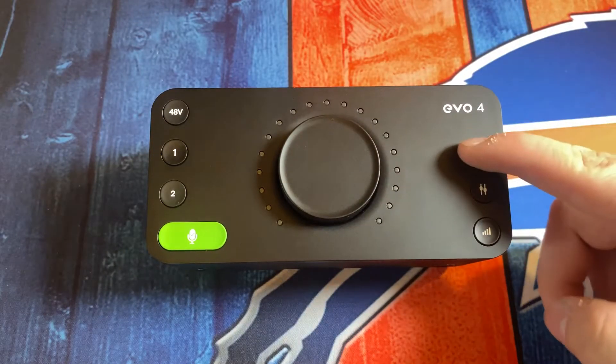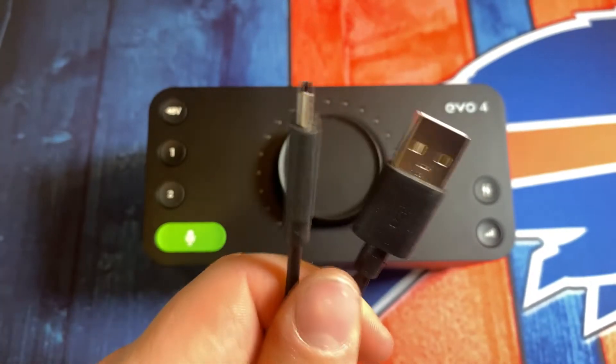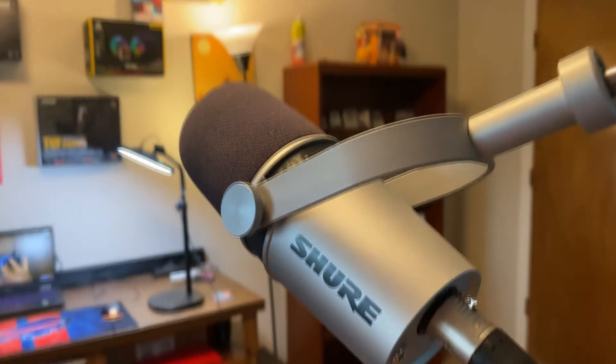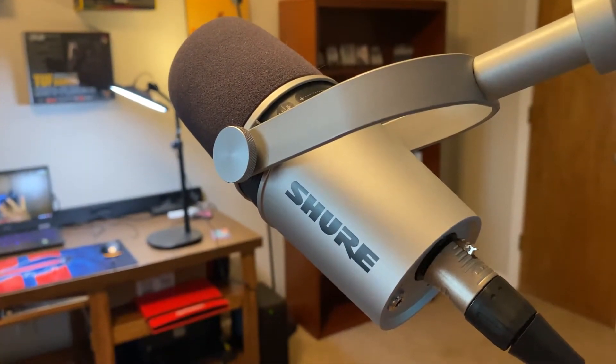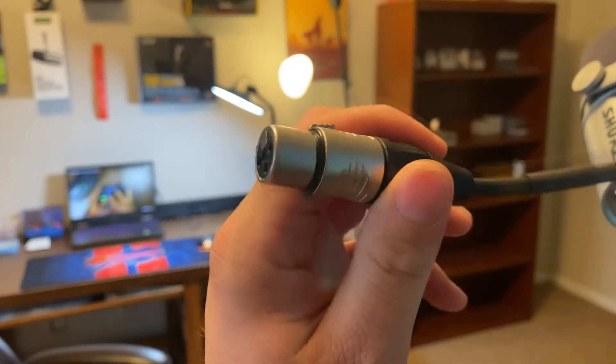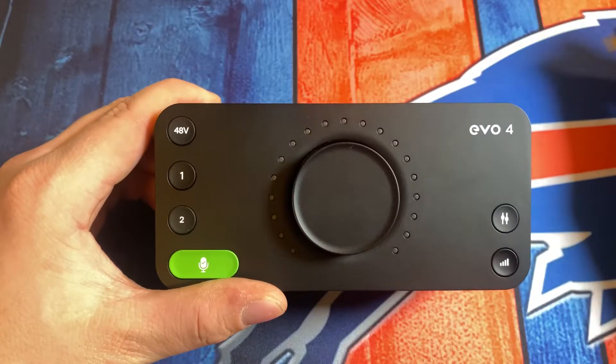We're going to start getting this thing set up by using the included USB-C to USB-A cable that comes in the box with the Evo 4. Just for reference, what we're going to be testing the Audient Evo 4 with is my Shure MV7, which is a dynamic microphone. Just so you know, you will need to purchase your own XLR cable because the Audient Evo 4 does not come with one.